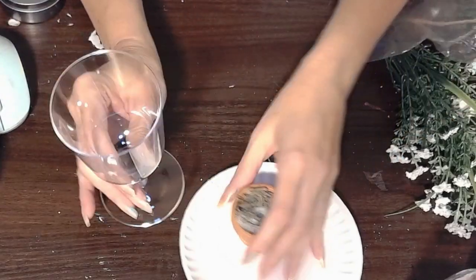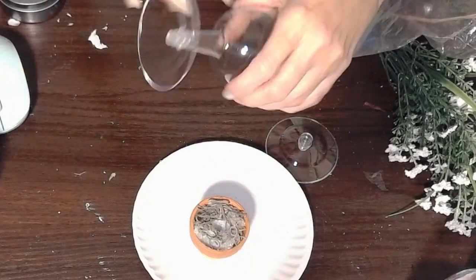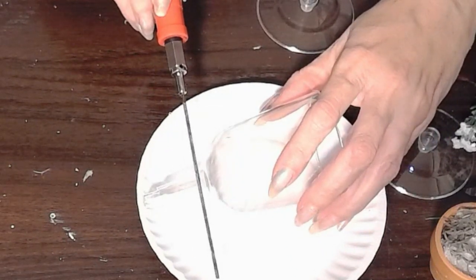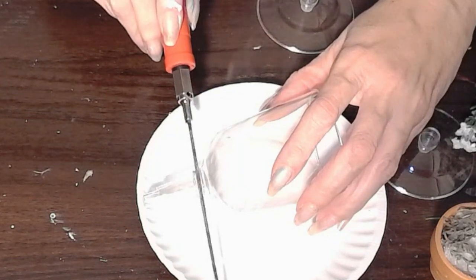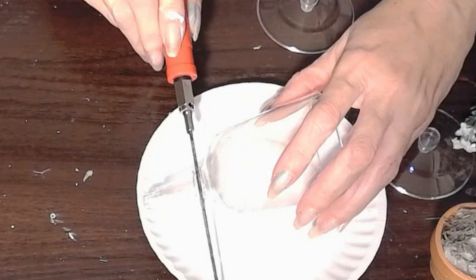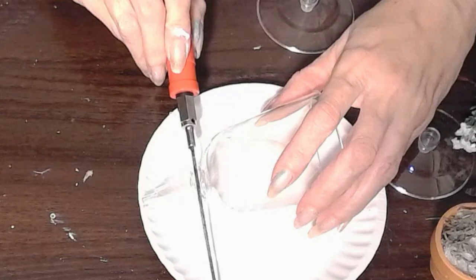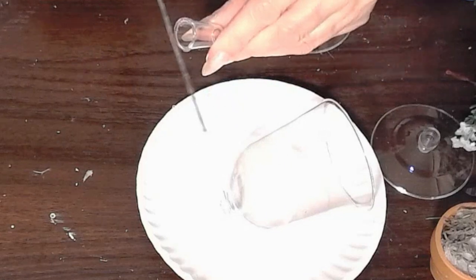For my first crafting idea, I'm going to use these little plastic wine glasses or champagne glasses that you get at the Dollar Tree, and I had this tiny little flower pot. Now I'm using a styrofoam cutter — and it cuts wonderfully through plastic — so if you need craft supplies this Christmas season, I would get one of these styrofoam cutters. As you can see, I am just cutting the stem off of this wine glass, and you'll see how I'm going to put that to use later.